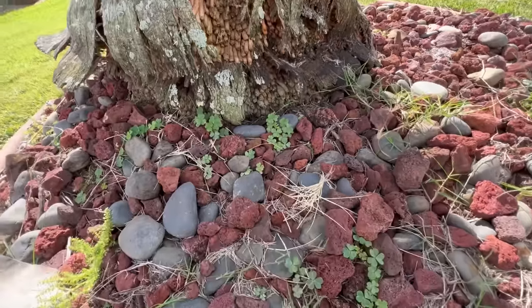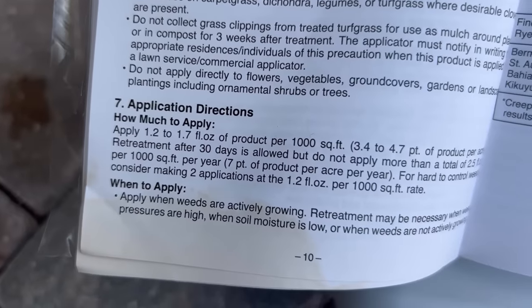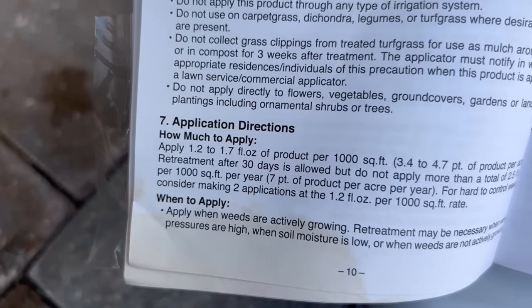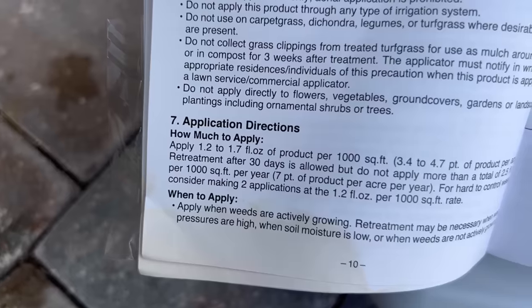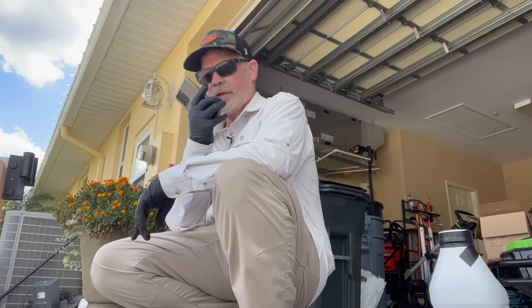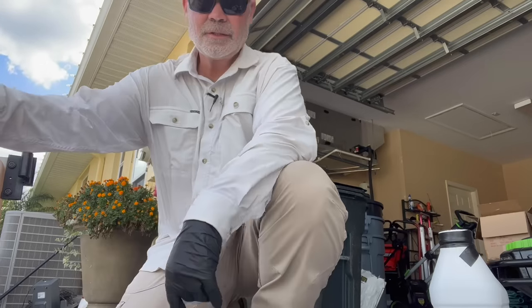Another weed control I used is a new one from PBI Gordon — it's designed to kill kalinga, which is what we mostly face here in Florida, but it covers pretty much all sedges. Reading the label: our application rate is 1.2 to 1.7 ounces per thousand square feet, and you can reapply after 30 days. I'll go with the max rate of 1.7 ounces per thousand. I'm doing three gallons because I have about 3,000 square feet riddled with sedges — so 1.7 times 3 equals 5.1 — basically five ounces into three gallons.